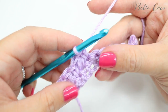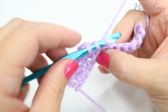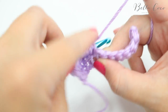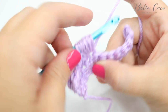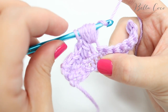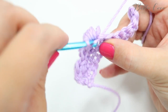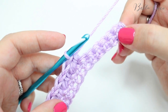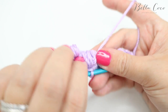So that is your puff stitch — I'll just show you that one more time. Yarn over, insert into the next space, and repeat for one, two, three, four, and five. Grab the yarn, pull through, pull on the work, and then do a double crochet. I'm just going to do that to the end and I'll show you how to finish off and what to do for the next row.